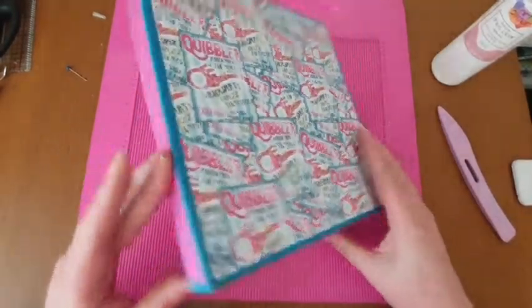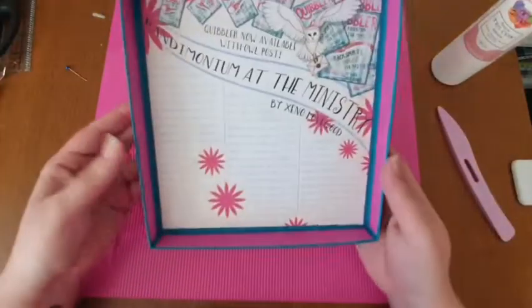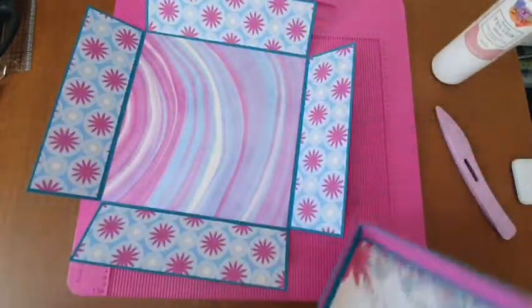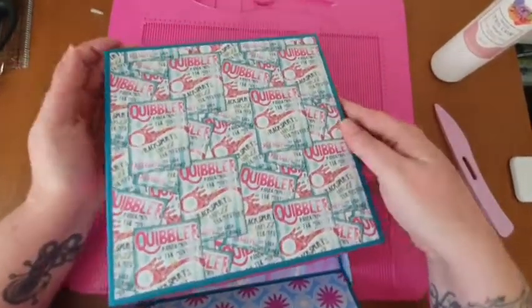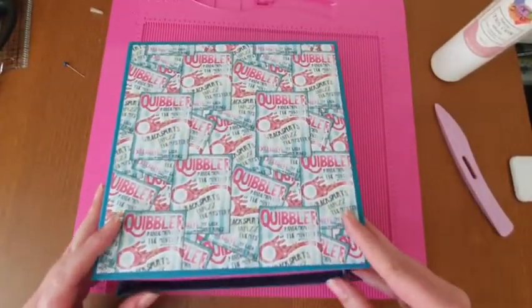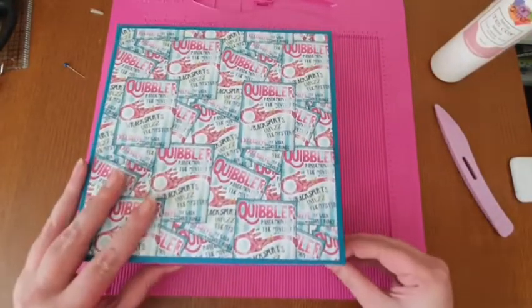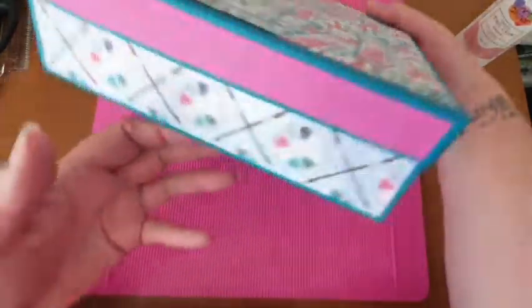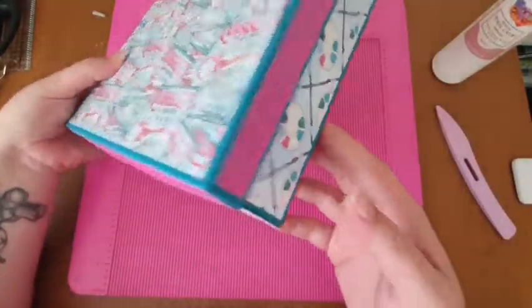I've got all of them on - here are the sides and that's the inside of the box. Let's make sure the lid will fit - it can be a bit tricky with one hand. There we go - so that is our box. It needs a little bit more glue down there but I just love it, I think it looks so cute.